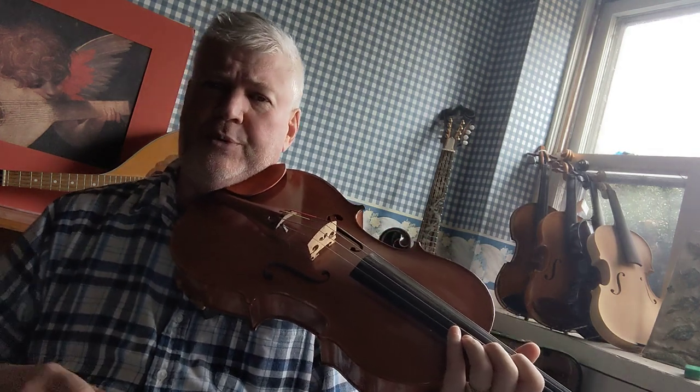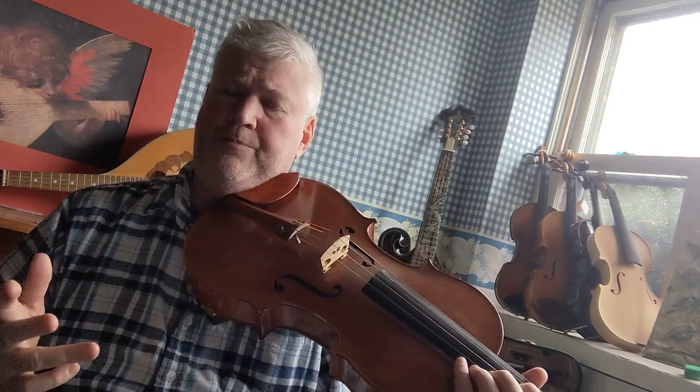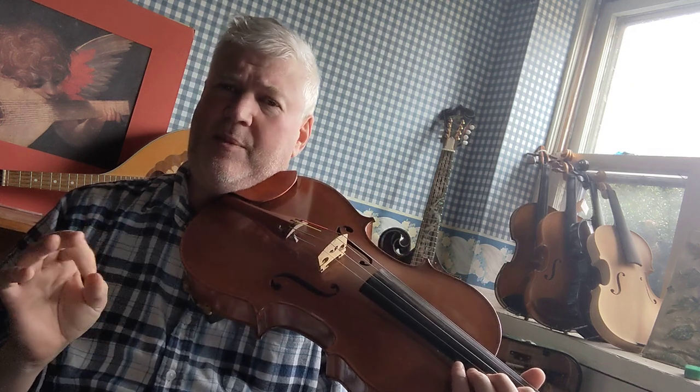That's called shifting into third position. I've done a lot of videos in the violin section about shifting, but I just want to go over in a little bit more detail today how to shift into third position on the viola. It's the same procedure as on the violin.